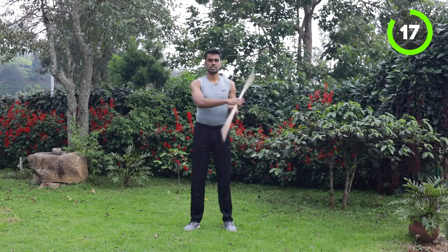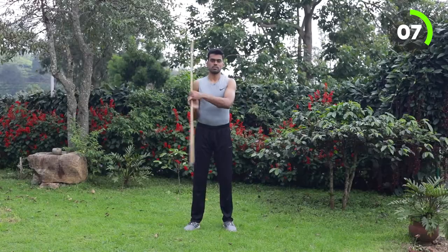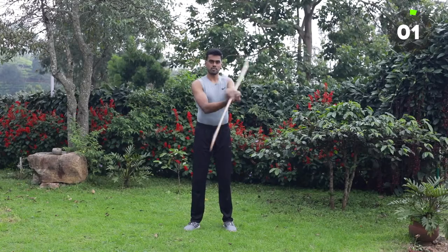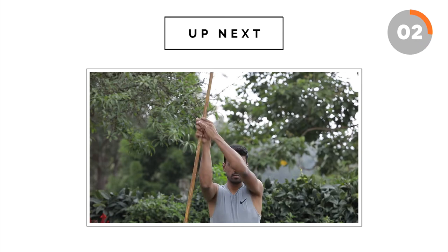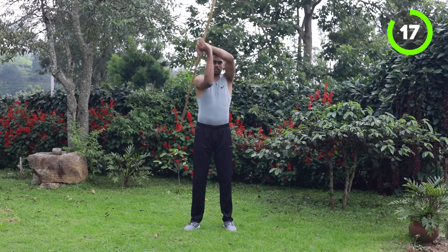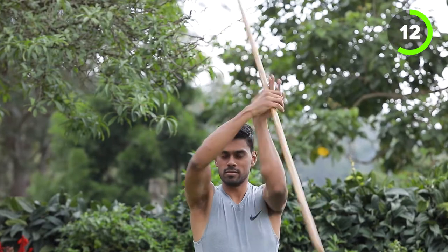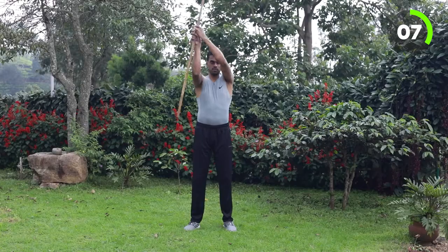Center stick, double hand inflow. You are doing good. Next one is overhead. 10 more seconds.